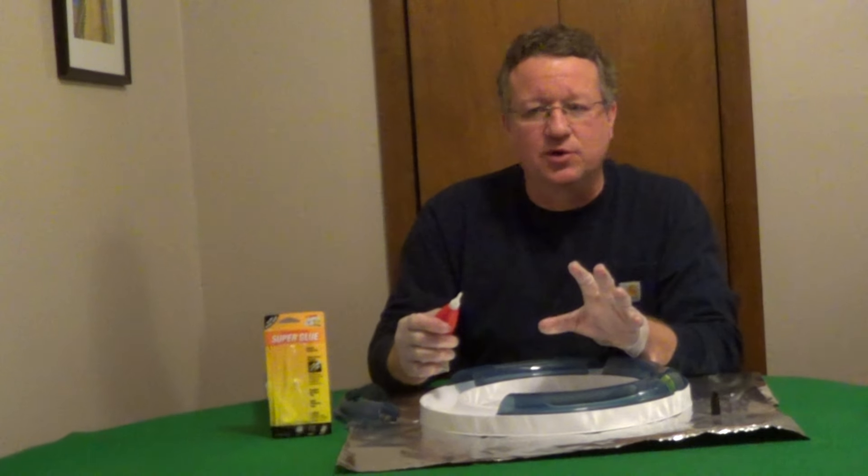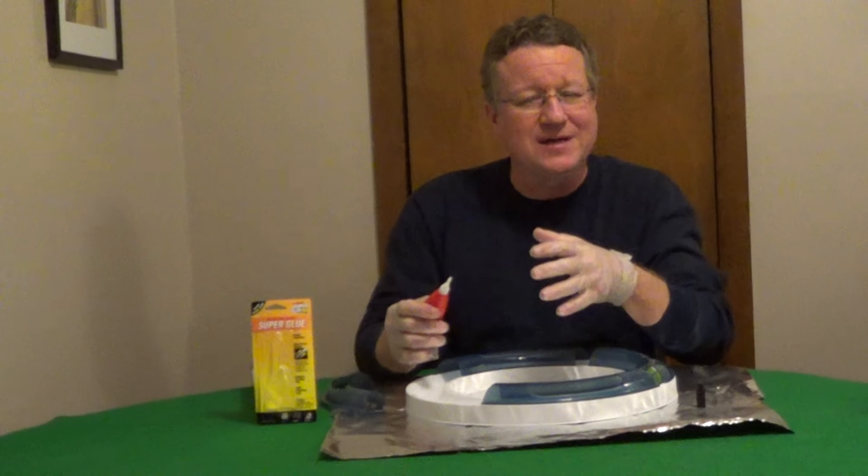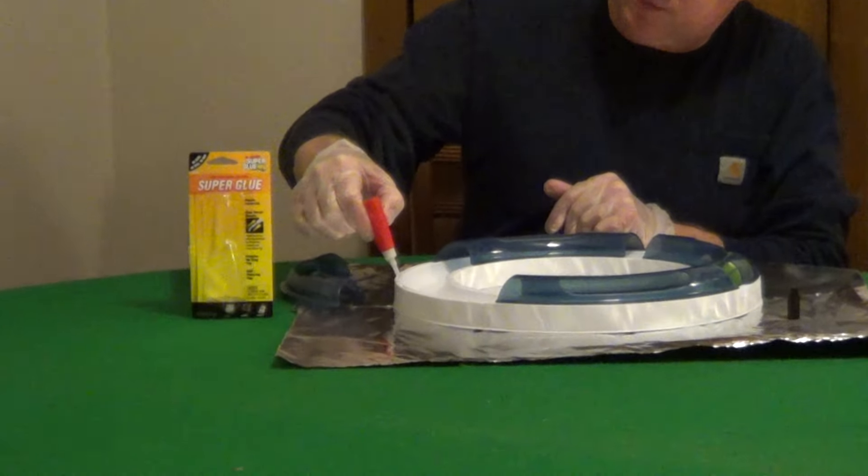For gluing plastic together, I really like super glue. It not only does plastic but a wide variety of materials, whether porous or non-porous. You only need one drop per square inch, so it's very easy to apply.